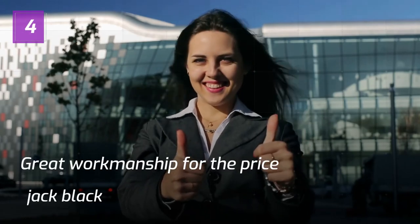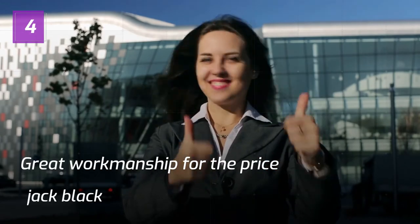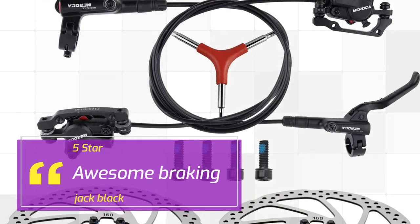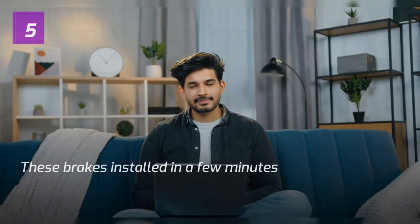Number 4. Great Workmanship for the Price — Jack Black. 5 Star. Awesome Braking. — Jack Black